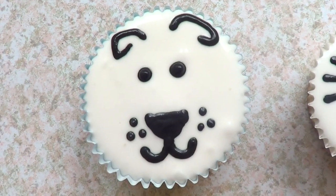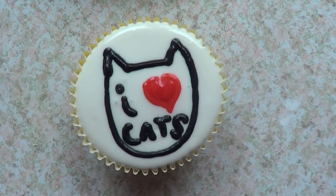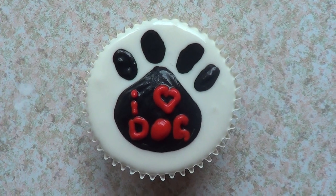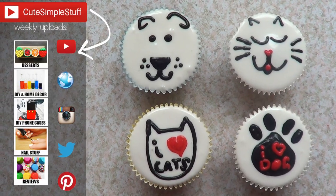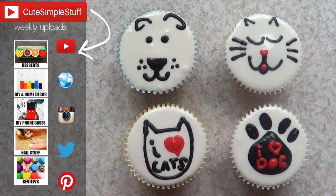Let me know down below. I just went for a white background because these are supposed to be simple, and that's why I chose white backgrounds. Hopefully you like them. If you did, don't forget to give me a thumbs up — it helps a lot. Don't forget to subscribe to my channel for more stuff, and don't forget to share it. Don't forget to check out my dessert playlist that I have on the cards.